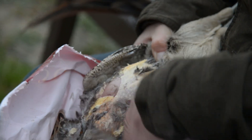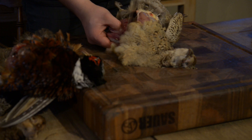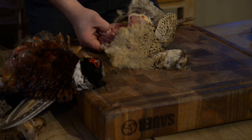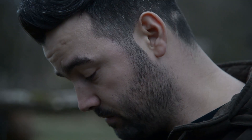The recipe I'm going to be doing is going to be almost like a pheasant Balmoral, without the haggis, but with stuffing. And it really is a good recipe to get people into pheasant. It's just so moist and delicious. You have to try it. It's unbelievable.